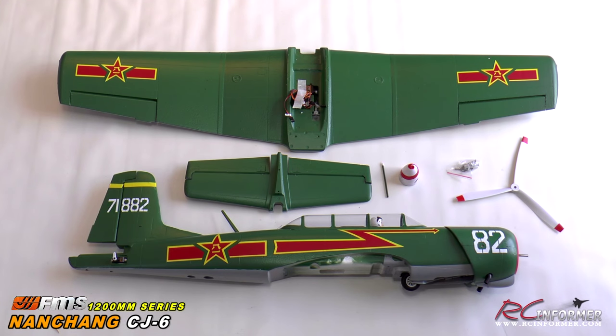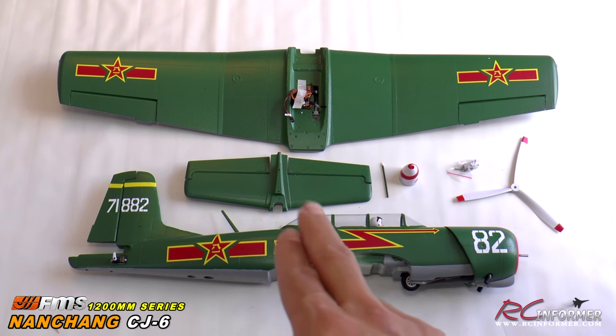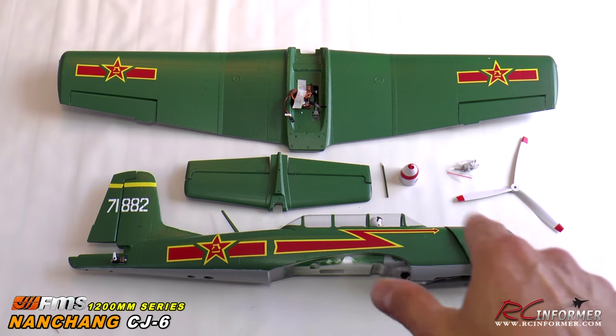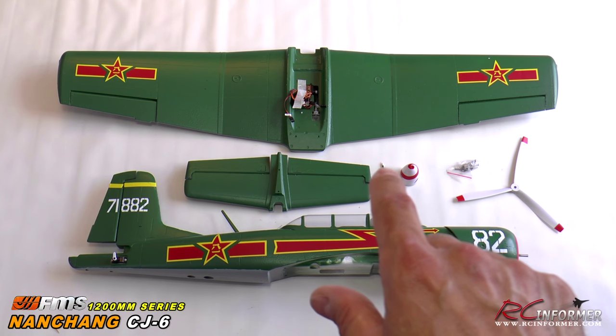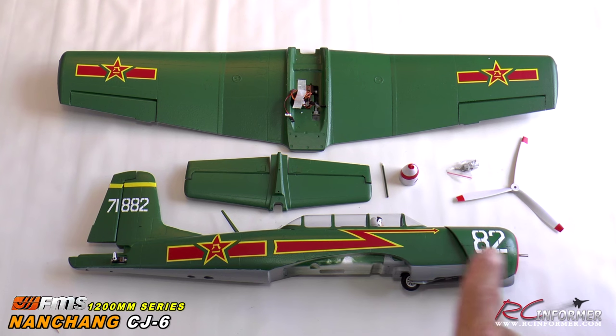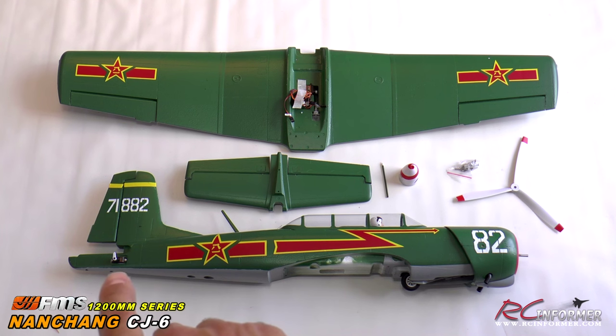After getting all the parts out of the box, it has become very clear this is a very simple airplane to build. FMS has gone to great lengths to make sure you have to do really minimal work. The wing just bolts on with four bolts, the tail goes on with two underneath, and the prop and spinner just bolt on. The fuselage already has the 840kv brushless outrunner installed, 40 amp speed controller, nose retract, and tail servos.